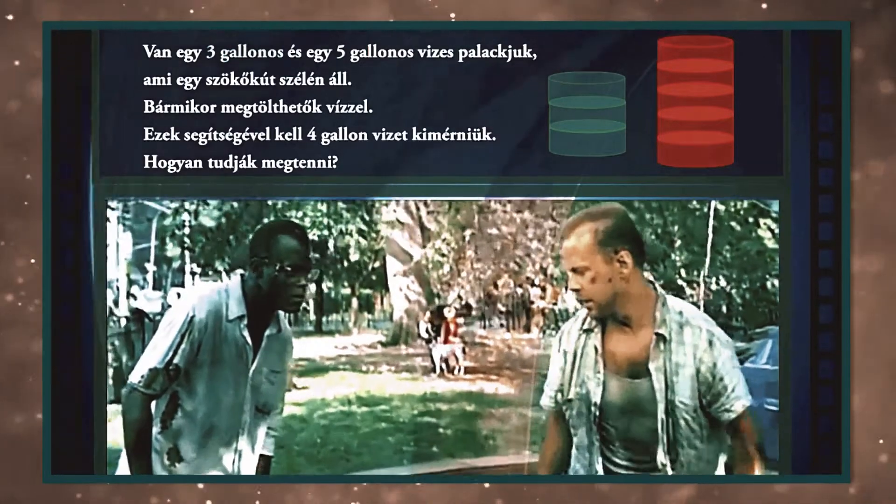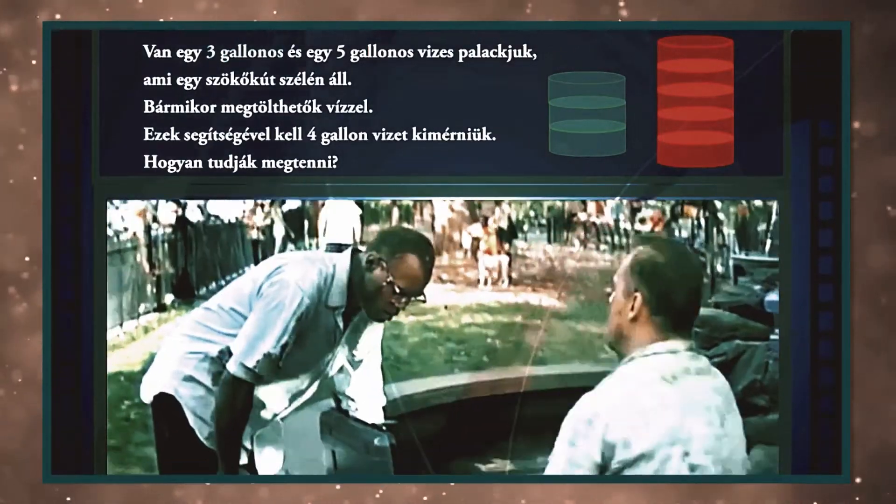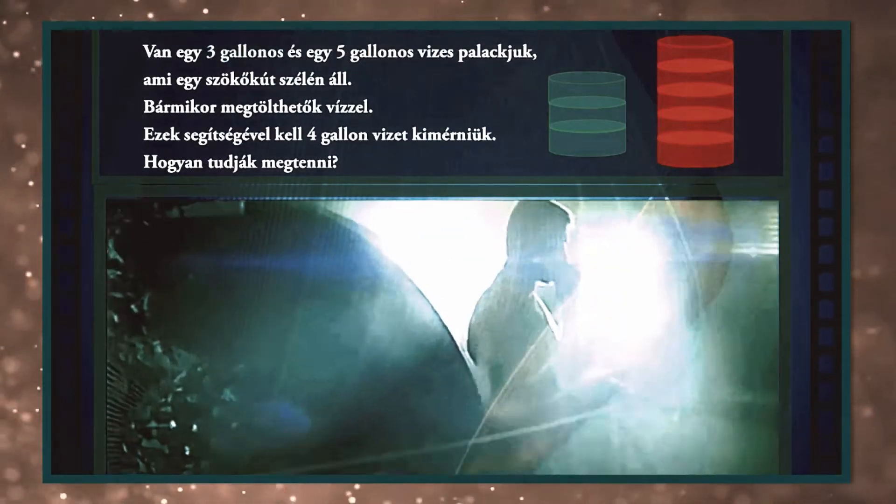I trust you see the message. It has a proximity circuit, so please don't run. Yeah, I got it. We're not gonna run.